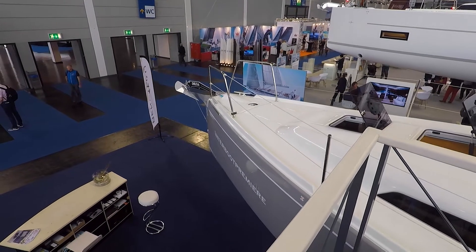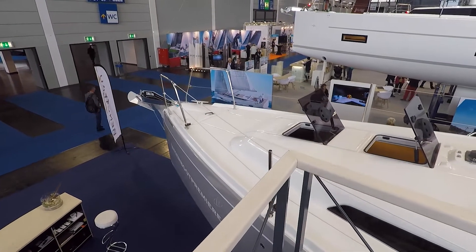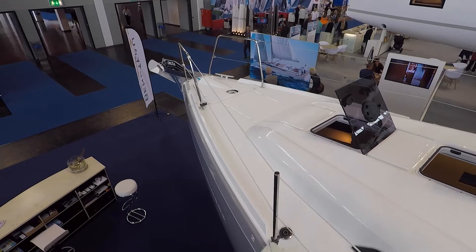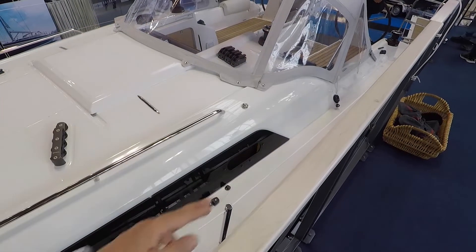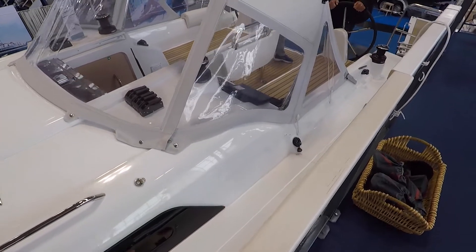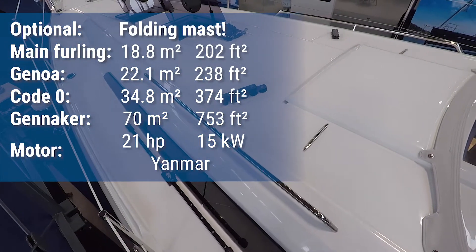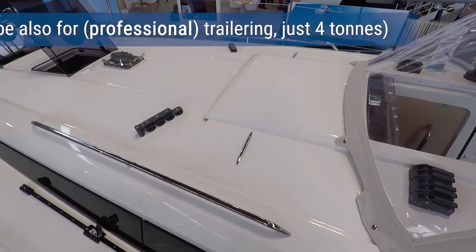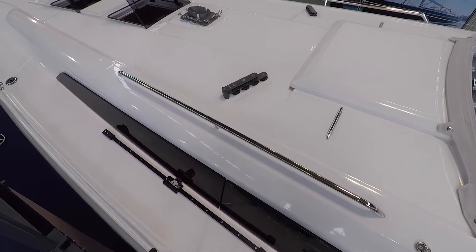The Bénéteau Océanis 30.1 is the small sister of the 35. As you can see, it has the same flush hatches and everything anchor-related is already hidden down below. I love the handrails, although I'm not quite sure why they don't go all the way through, because especially on this one without the Bénéteau Arc, you basically don't have anything nice to grab onto when you go forward. You also don't get the Bénéteau Arc on the 30.1 at all — I guess space constraints — but I like the small details you see for your ropes not to damage your deck.